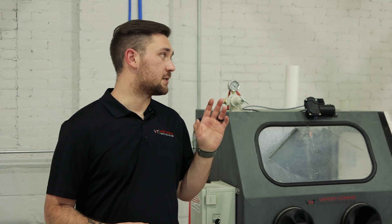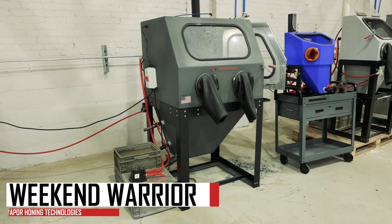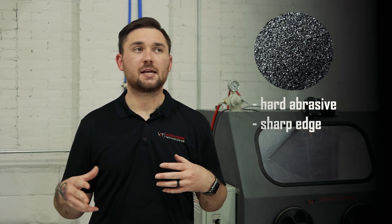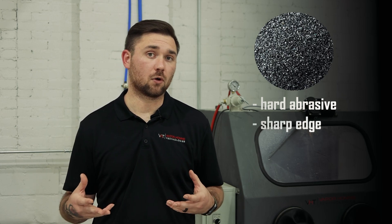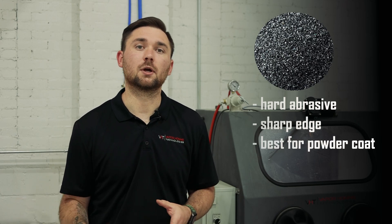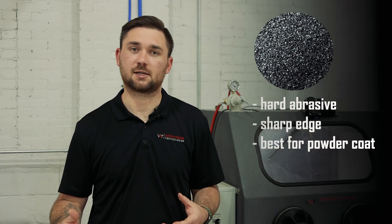The first abrasive we are going to discuss is silicon carbide, which is all the way down there in the Weekend Warrior. This is a really, really tough abrasive — a super hard, sharp-edged abrasive. Applications that this abrasive is good for include removing powder coat and prepping for powder coat, really good for those heavy duty applications.